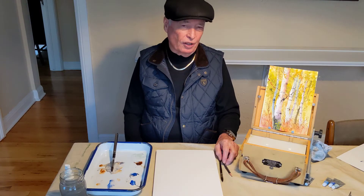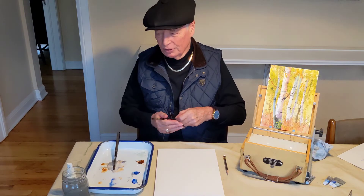This is artist Dennis Pendleton with another one of my short videos where I show you one thing that you can use in your watercolor painting right away.